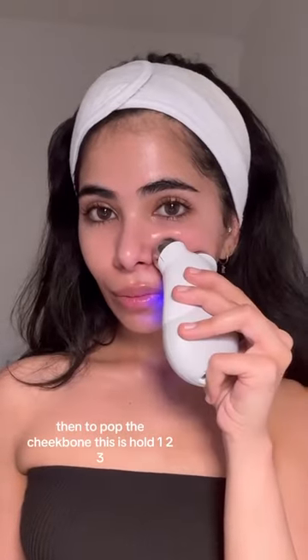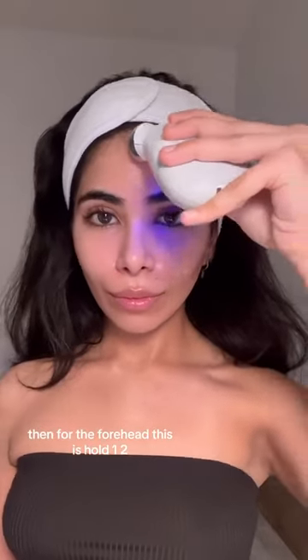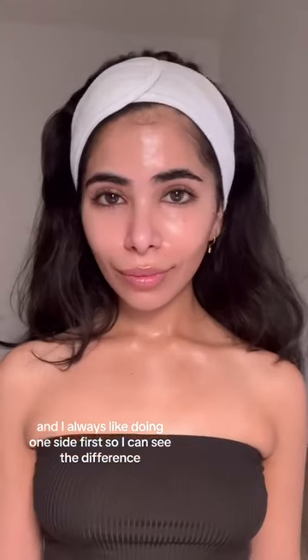Then to pop the cheekbone, this is hold one, two, three. Then for the forehead, this is hold one, two, three, four. And I always like doing one side first so I can see the difference.